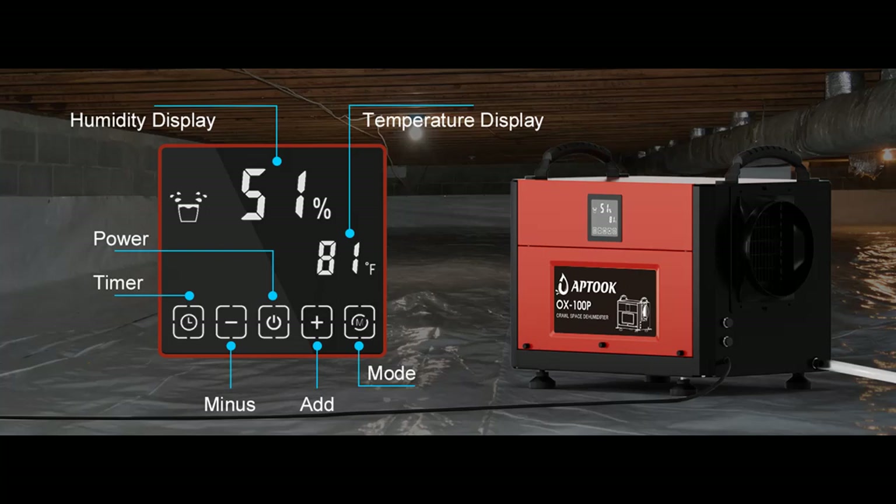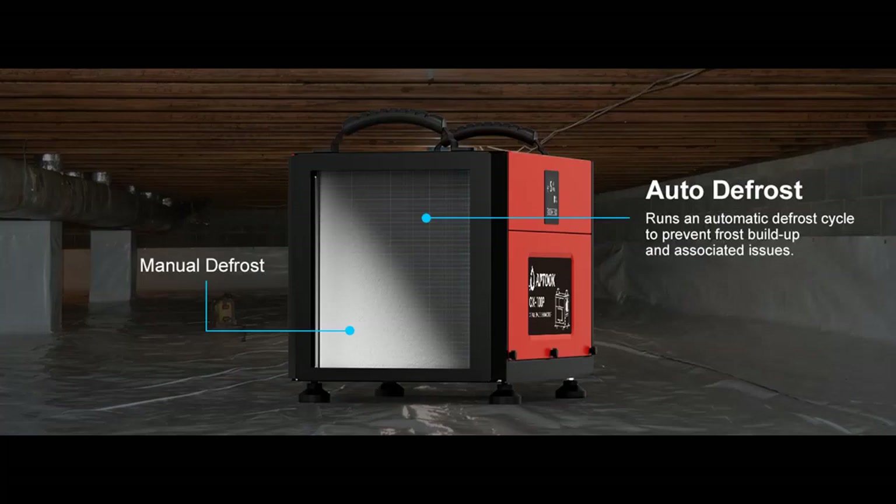This dehumidifier is the best choice for even commercial spaces such as warehouses, factories, bars, restaurants, museums, and laboratories.